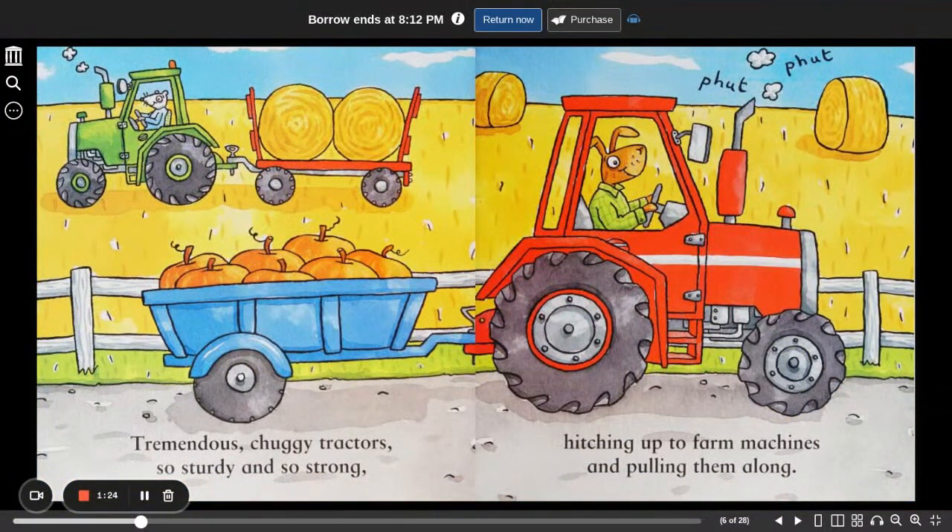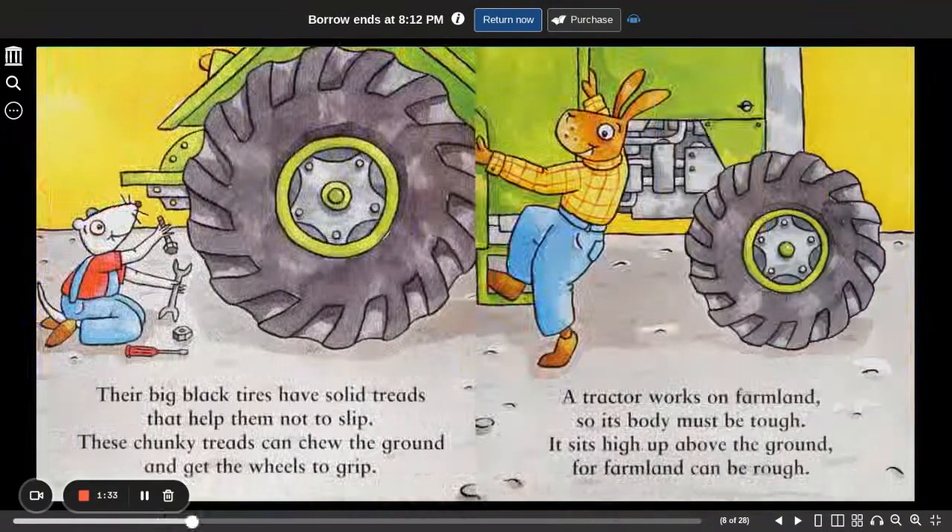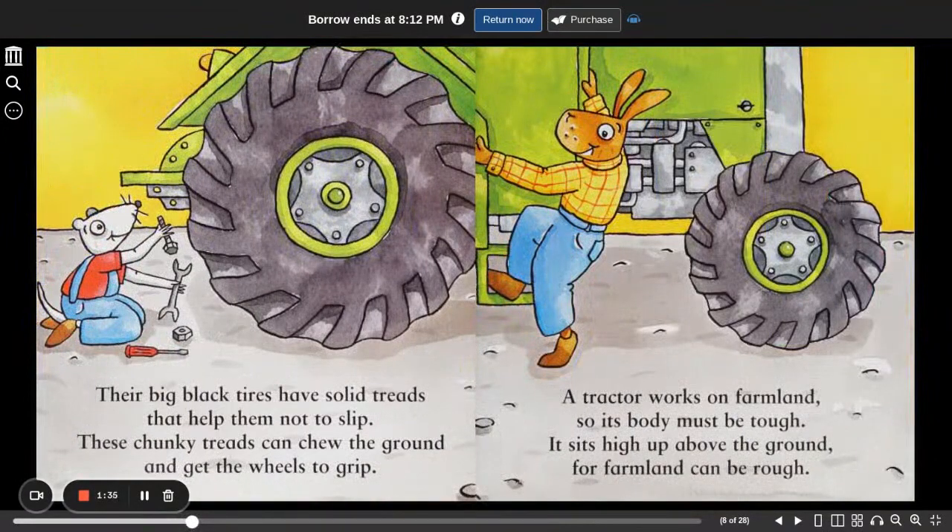Tremendous, chuggy tractors, so sturdy, so strong, hitching up to farm machines and pulling them along. Their big black tires have solid treads that help them not to slip. These chunky treads can chew the ground and get the wheels to grip. A tractor works on farmland, so its body must be tough. It sits high up above the ground, for farmland can be rough.